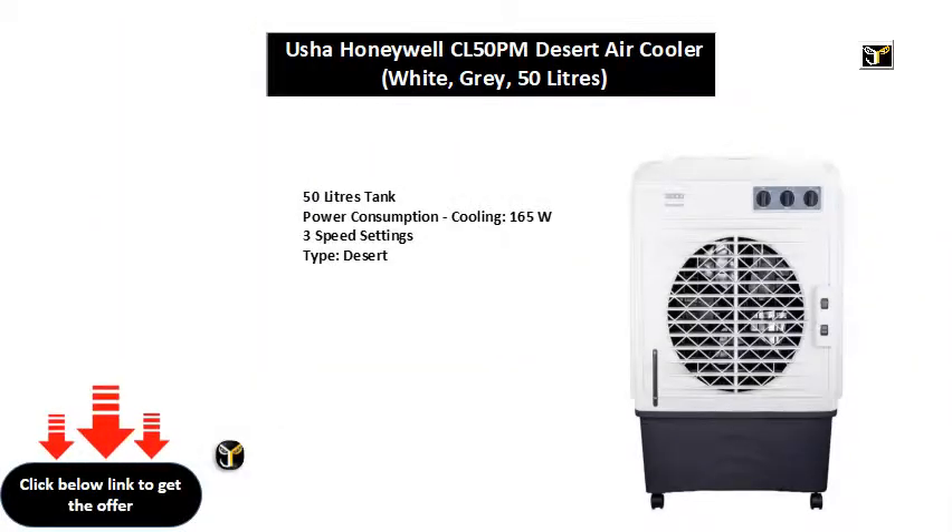50 liters tank, power consumption cooling 165 W, 3 speed settings, type: desert.